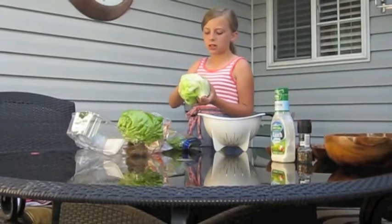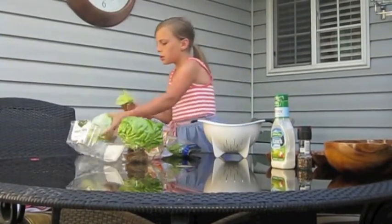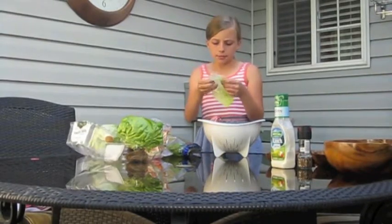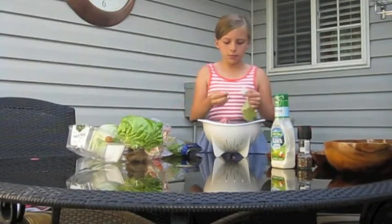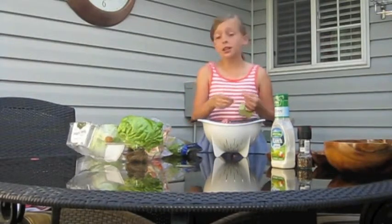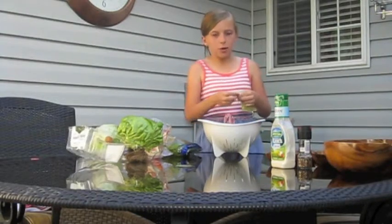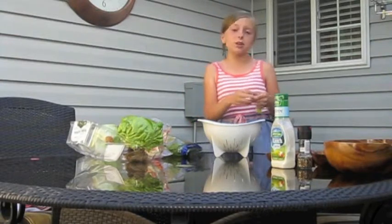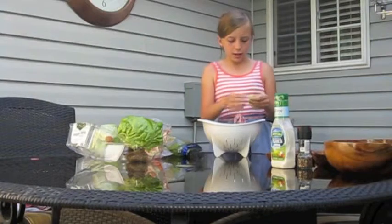Next you're gonna need your iceberg lettuce. You just take about two or three leaves. My mom and I don't really like the hearts, so we take them out. This salad is fun because you get to tear this apart if you like to destroy stuff, build the salad if you like to build stuff, and destroy it by eating again!